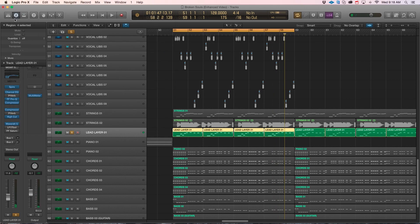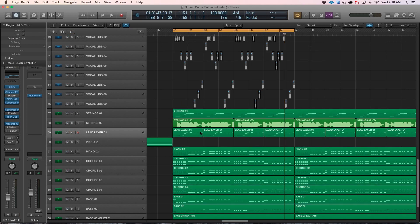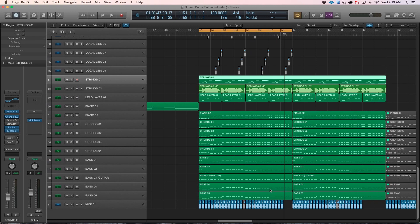I run Maserati on a lot of my leads and lead buses. Don't just put it on for any reason, because sometimes you can completely squash a sound — just like any compressor. Be careful when using it; you want to use it to give character and grit to the mix, not overdo it. I highly recommend all the Maserati plugins for vocals, bass — you can really use them on anything. I use them on a lot of my leads and top layers just to give them a little more crunch and presence.